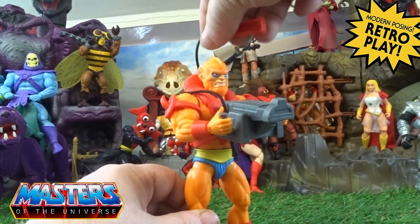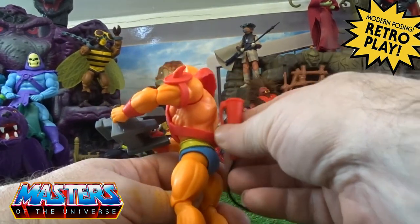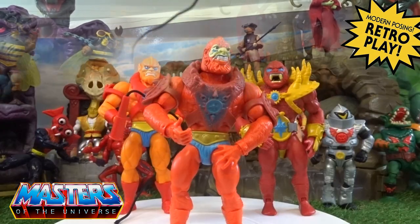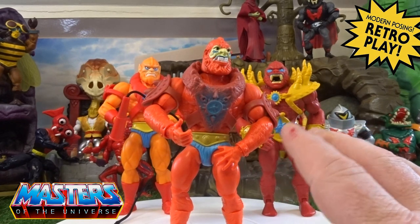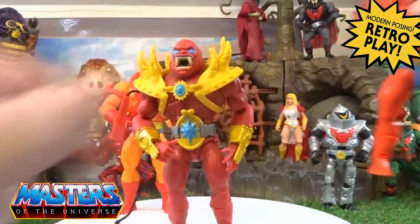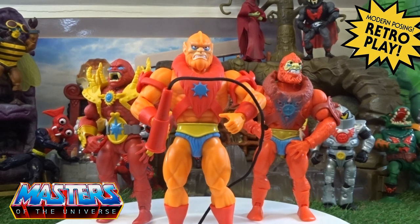Just put the little ball whip over his neck there. I wish it had a little holder, like Trap Jaw where you can just hook it on somewhere. So here we have just a little variation — you've got your first release Origins Beast Man, then the actual Lords of Power version, and then obviously your cartoon collection. So which one is your actual favourite?